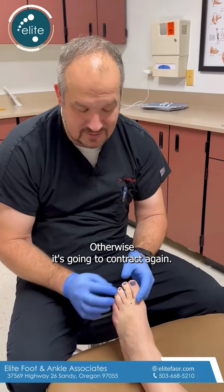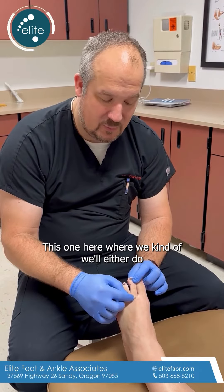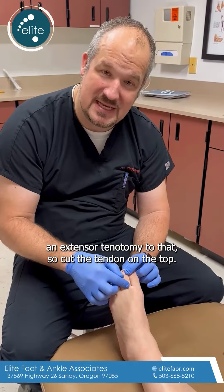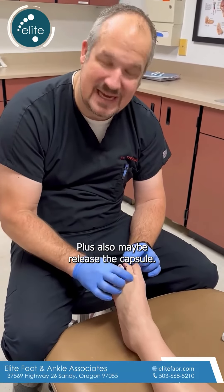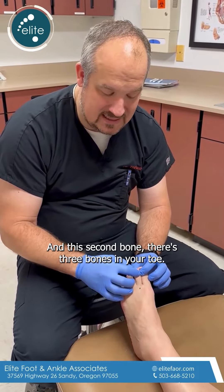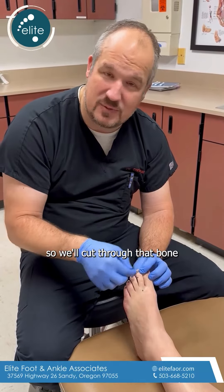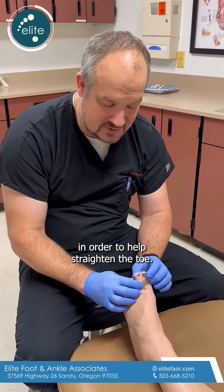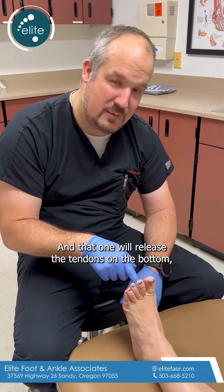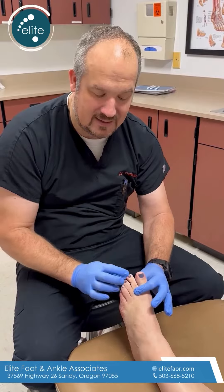Otherwise it's going to contract again. So your incisions — there are typically three of them. This one here where we'll either do an extensor tenotomy, so cut the tendon on the top, plus also maybe release the capsule. There's this one here where we'll actually go in — there are three bones in your toe — and on the second bone we'll do an osteotomy, so we'll cut through that bone in order to help straighten the toe. And then there's another one right here on the bottom, right at the base of the toe, that will release the tendons on the bottom but also cut the bone further back in order to help reduce the hammer toe deformity.